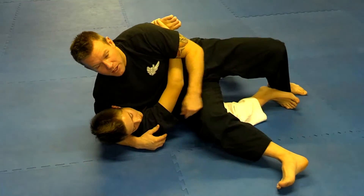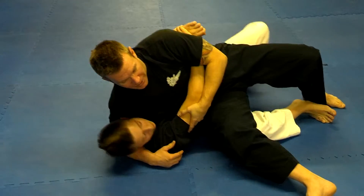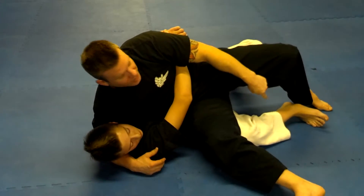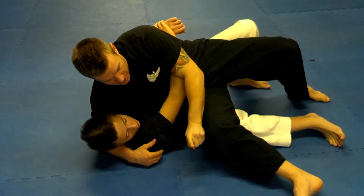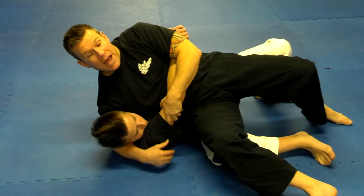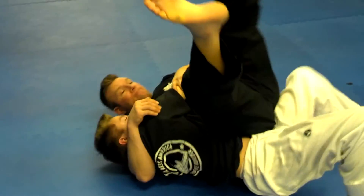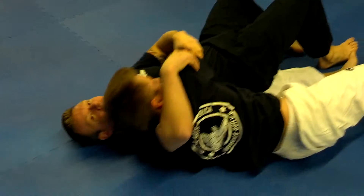We know that his leg isn't strong enough to tip me over — he can't tip me over. But what he can do is post on his feet and hip underneath me. As he scoots underneath me, I begin to tip backwards, just like that, and he goes right to side control.